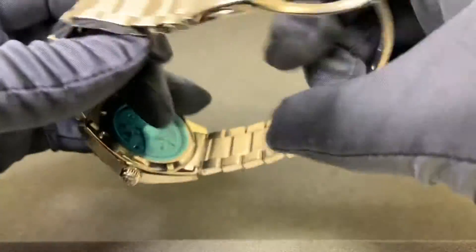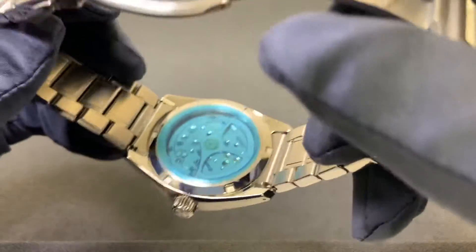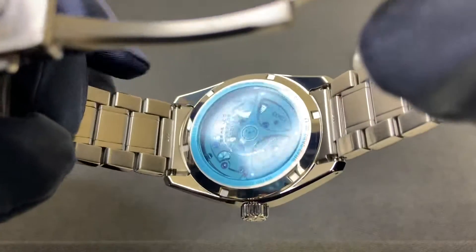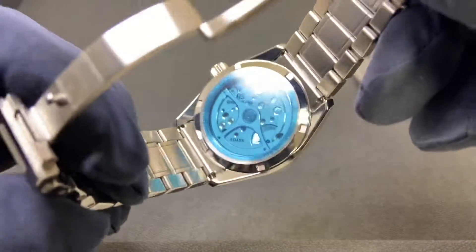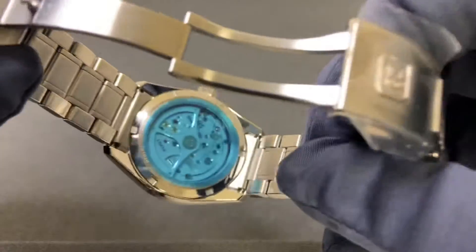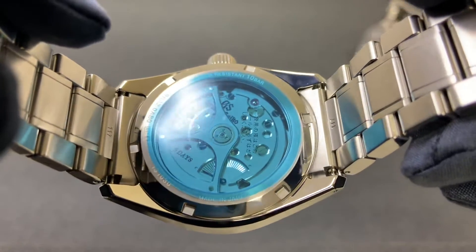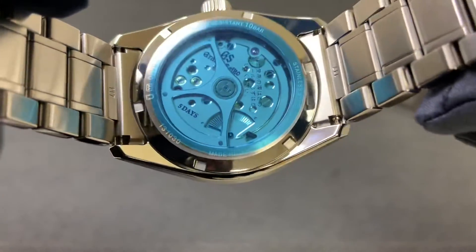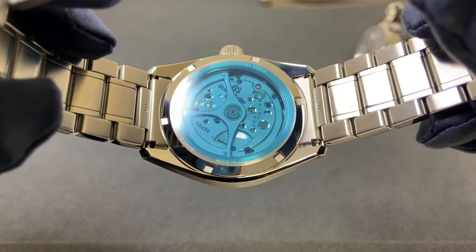Looking at the movement on the 009, the Spring Drive — this is the 9RA2 movement — with a power reserve indicator essentially at the nine o'clock position on the dial. Both watches have signed screw-down crowns and 100 meters of water resistance.